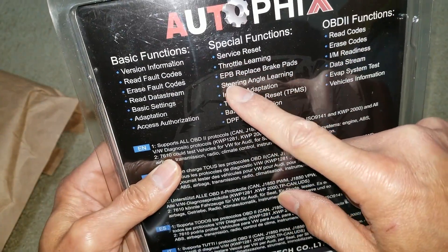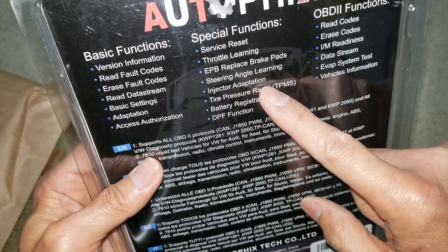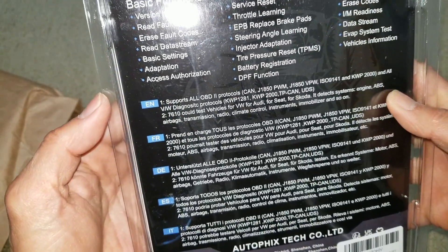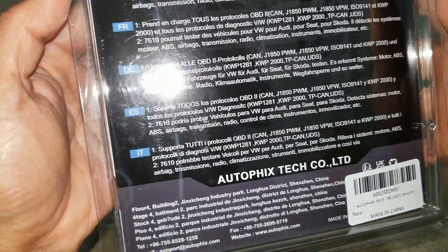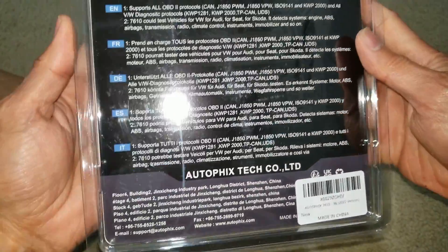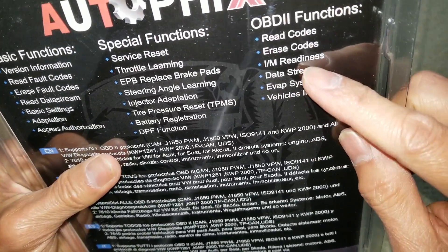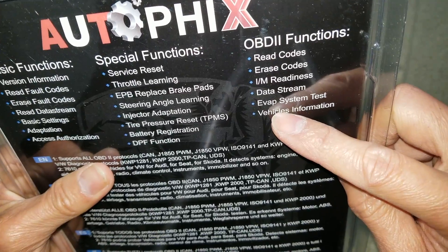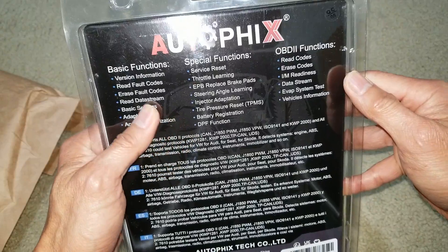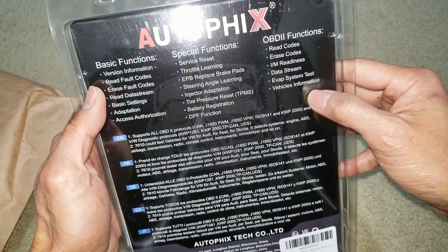Now if you have an electronic power brake system, once you replace a brake pad you will need this to reset it. It is made in China. This one also has IM readiness — with this function you know if your car is going to pass a smog check or not. It also offers data streaming and an EVAP system test, plus vehicle information.